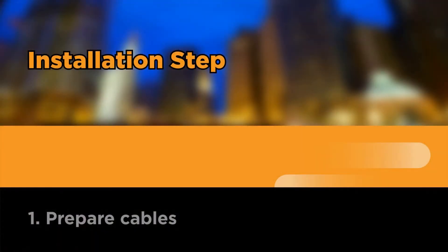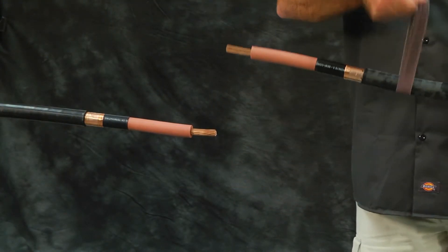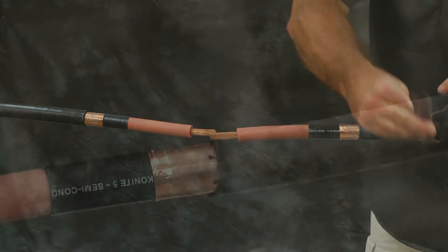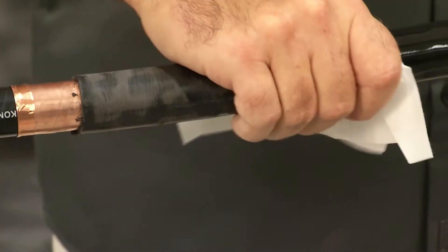Prepare the cables as shown. Braid the cable six inches back from jacket cutback. Using approved solvent wipe, clean the cable jacket for 30 inches on the side where the splice body will be placed.